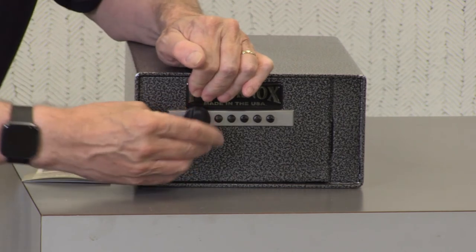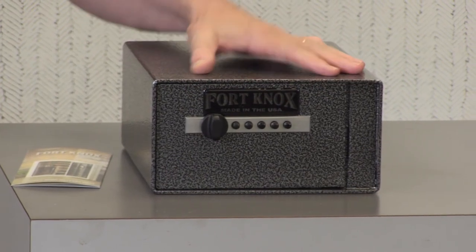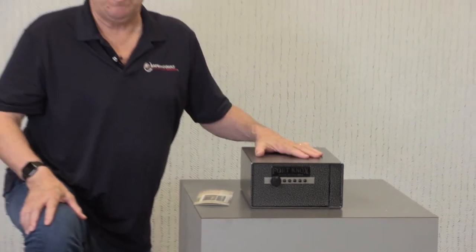So if you're looking for really the top-of-the-line pistol safe, look no further than the Fort Knox PB4. It's a great product.